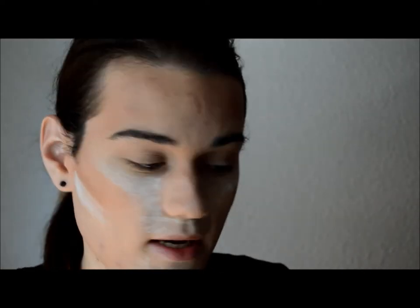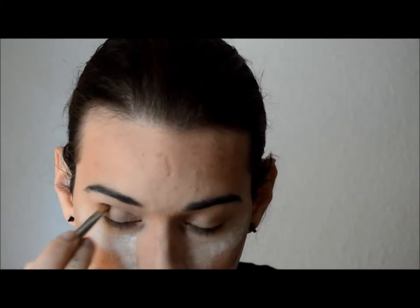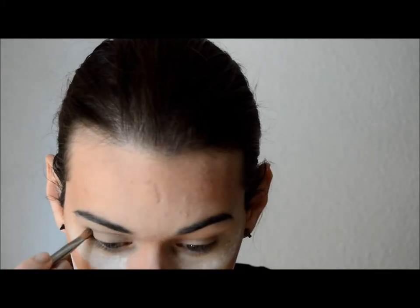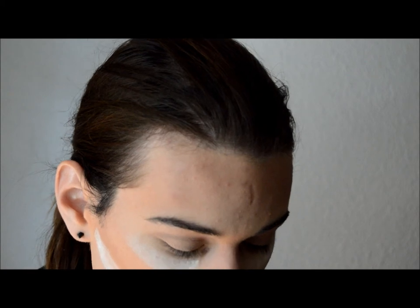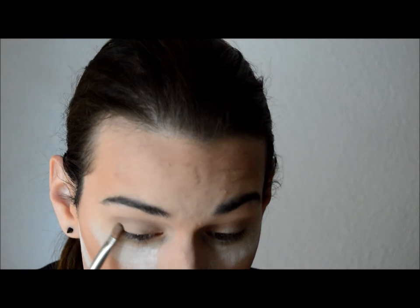Now with the same brush — a good brush will guide you through the whole makeup — I'm grabbing satin taupe to define my crease a little bit. I have hooded eyes so I'm going to redefine my crease a little higher than it normally is, and give some depth to the outer corner as well.